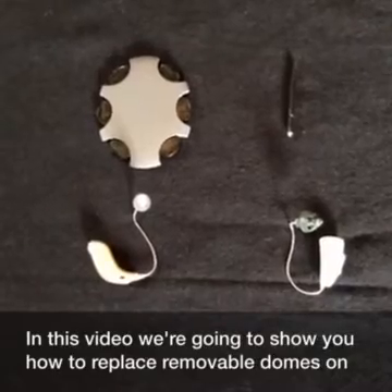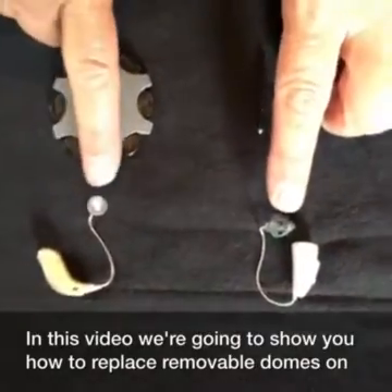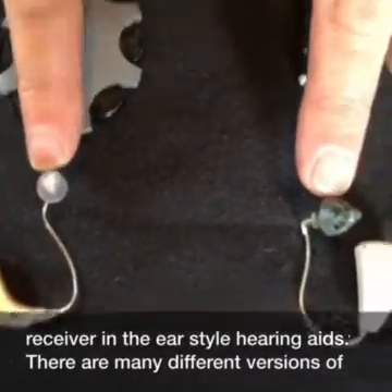In this video, we're going to show you how to replace removable domes on receiver in the ear style hearing aids.